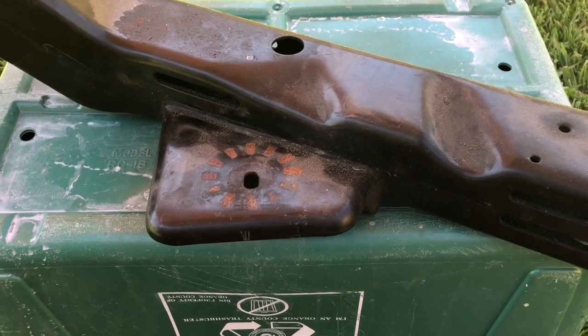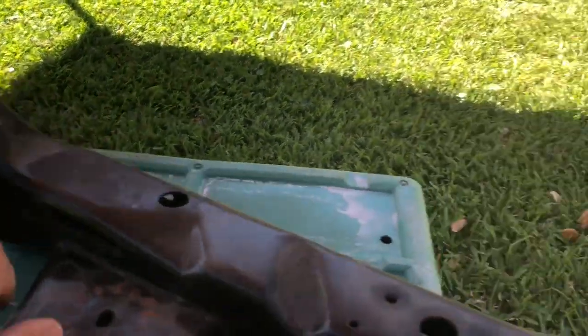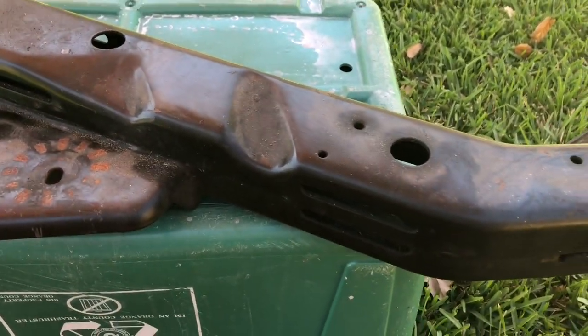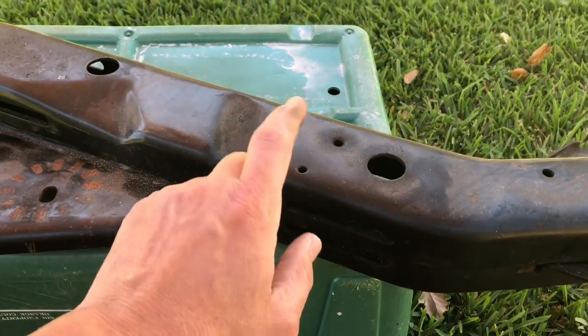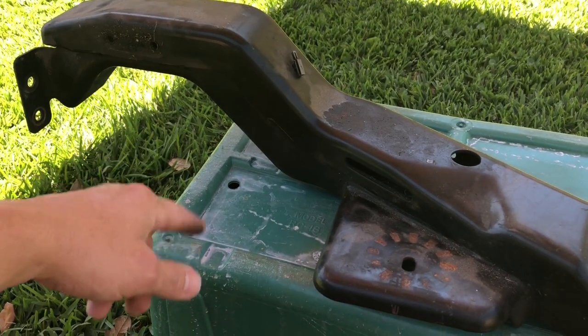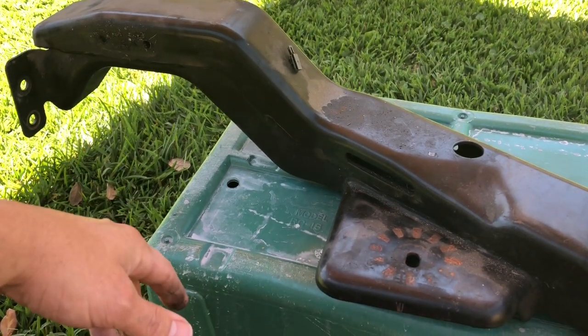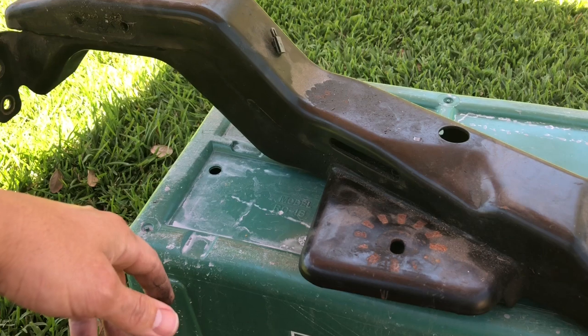And then what I can do is just come around here and give myself a little more clearance for some exhaust. I can do the same thing over on this side, notch this out, give me some more clearance for exhaust, because I'm definitely going to need that, especially on this side. This side I may be able to get away with not modifying at all, but I think I'd rather do it anyways just to give myself some more room. I feel like there's not a lot of room under that truck, and the more room I can get, the better.